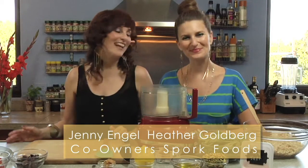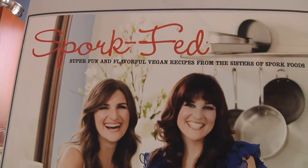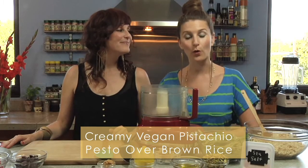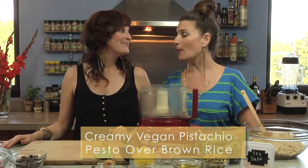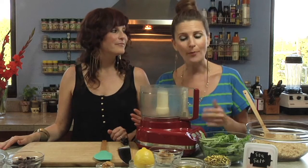I'm Jenny and this is my sister Heather. We're from Spork Foods and we wrote a cookbook called Spork Fed, which we're gonna make a recipe from today. We're gonna make a pistachio pesto over brown rice using a couple of great ingredients we got in the bulk bin. It's a really great easy dish that you can make over brown rice, pasta, or quinoa.